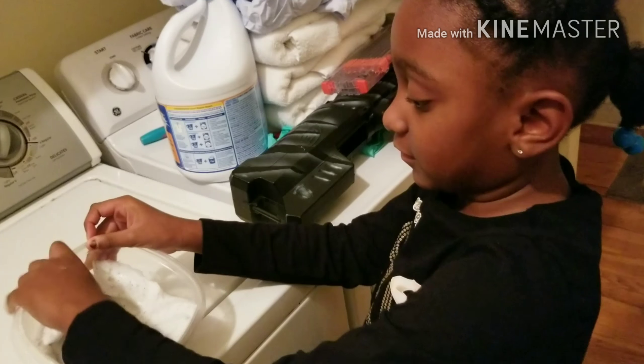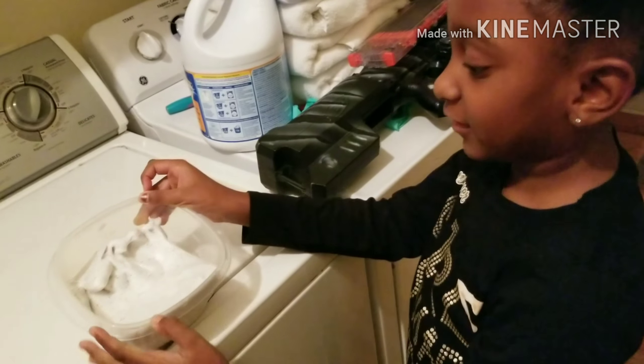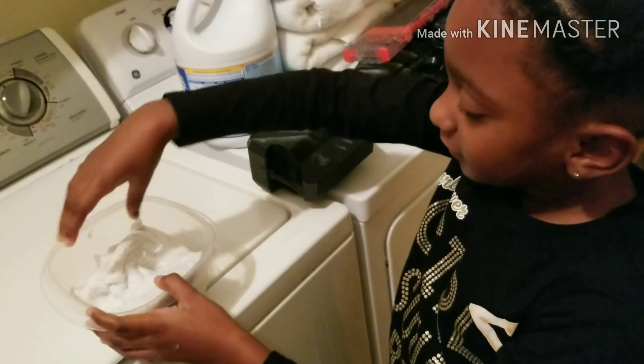The stop flow is a type of detergent, right? Yeah. So the detergent helps it be not so sticky, right? Mmhmm.